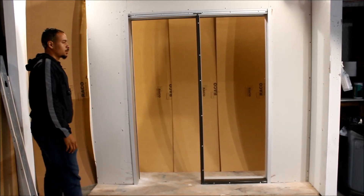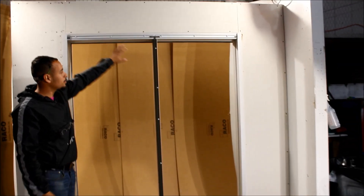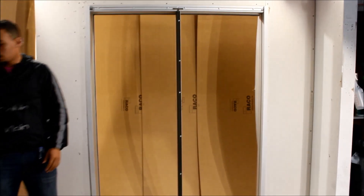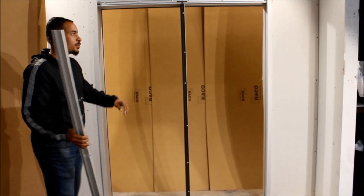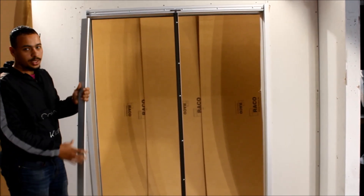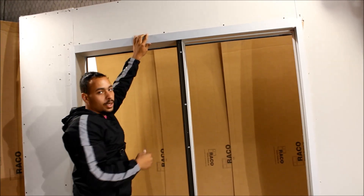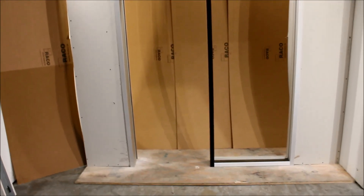Now we're on the back side. We're going to do the same thing we did to the front: we added our clips, screwed everything off, and made sure everything was right. We went ahead and added our vertical trim. The only difference here is our header trim. Our header trim is going to be your RN449. To get this measurement, you measure from the end of your trim to the inside of your trim. Once you get that cut, come up here, set it in, grab your pencil, mark it for your cut, and then you're ready to snap it in. This is what the back side is supposed to look like once you finish snapping in all your trim.